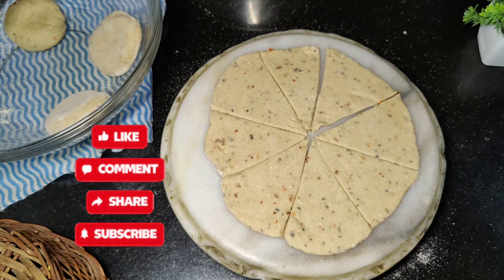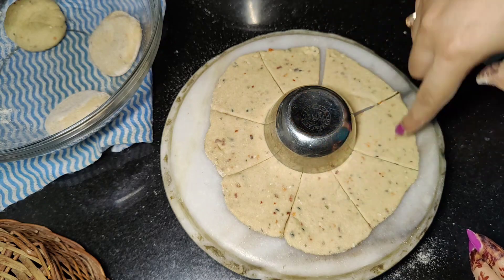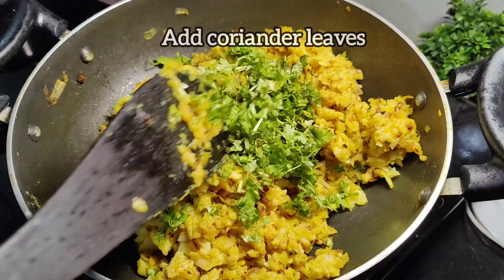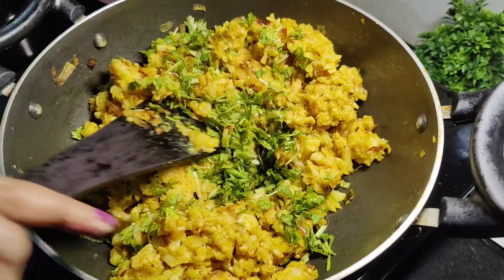If you are new to my channel, don't forget to like, subscribe and share. After that, we will cover it like this. We don't have to do the stuffing in the covered portion. Now the stuffing is hot. We add salt and mix it well.